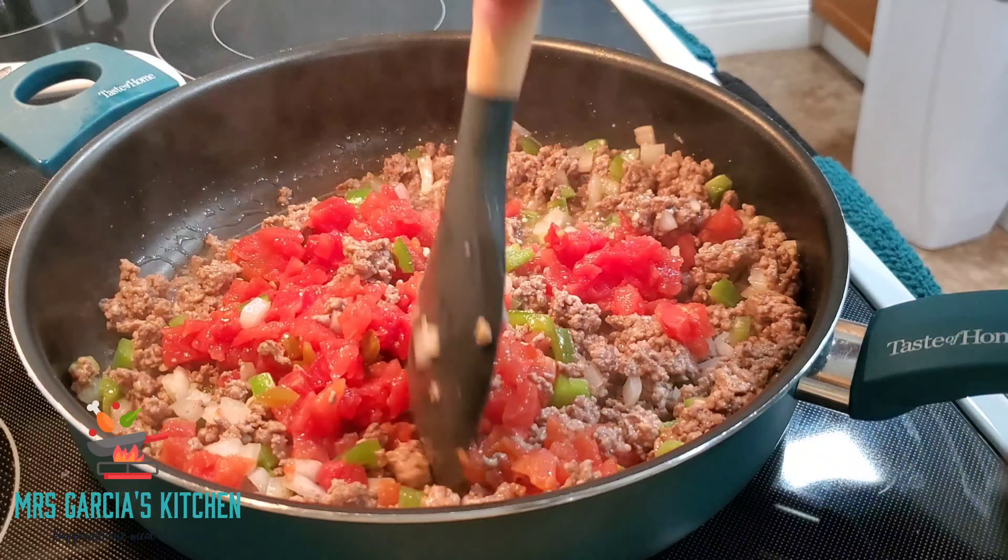I like to show you guys the prepping part so you can see it doesn't take that much time to actually prep everything you need for the meals you are going to be making. Next we're going to chop up some cilantro and we are going to shred some cheese. In her recipe she does use Velveeta cheese as well as Grita cheese.